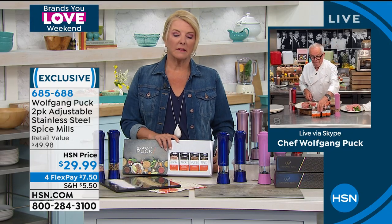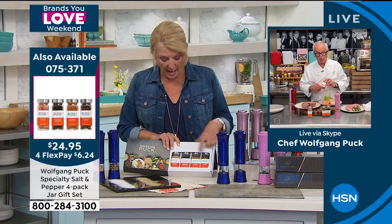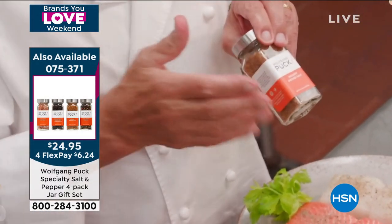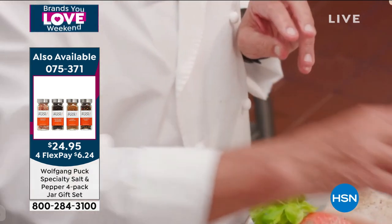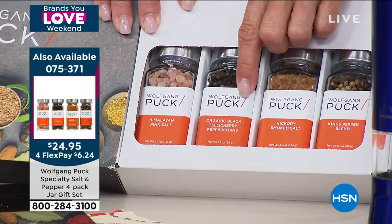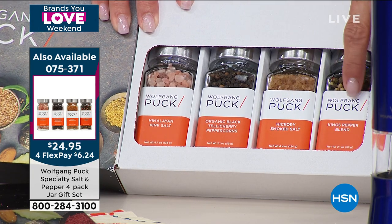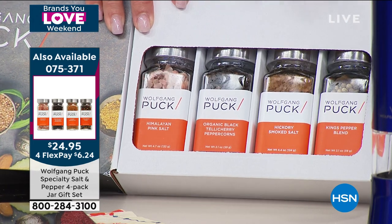You can also use our Himalayan salt and hickory smoked salt — if you want that barbecue smokiness, use that salt and it tastes delicious. We have the Himalayan pink salt, the peppercorn, hickory smoked salt, and a king's pepper blend — available with four flex pays. Coming up next we have a showstopper: the weeknighter pot with the lid — one of Chef's favorites, at the lowest price we've ever offered.